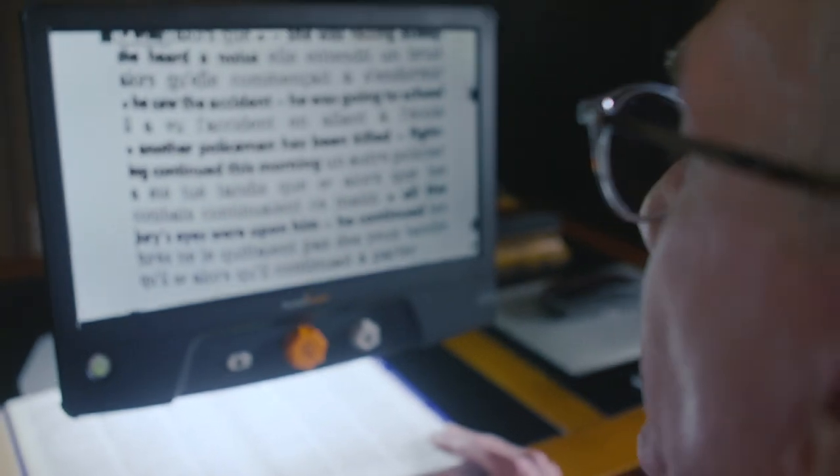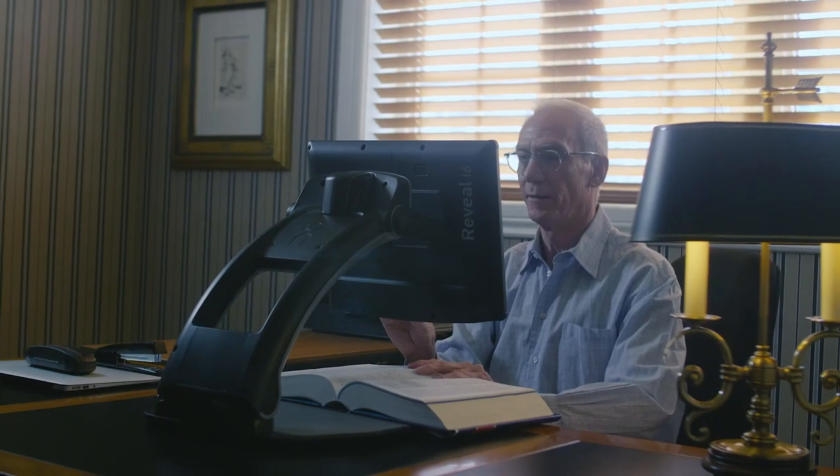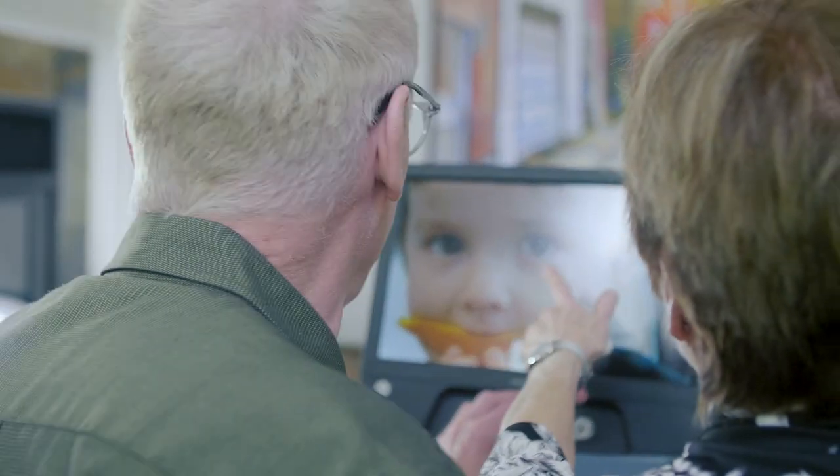Featuring an adjustable 16-inch screen, the Reveal 16 is the perfect device for reading your favorite books. Relive your unforgettable memories. You can browse your family photo album and enjoy every little detail thanks to the different magnification levels that the Reveal 16 offers.